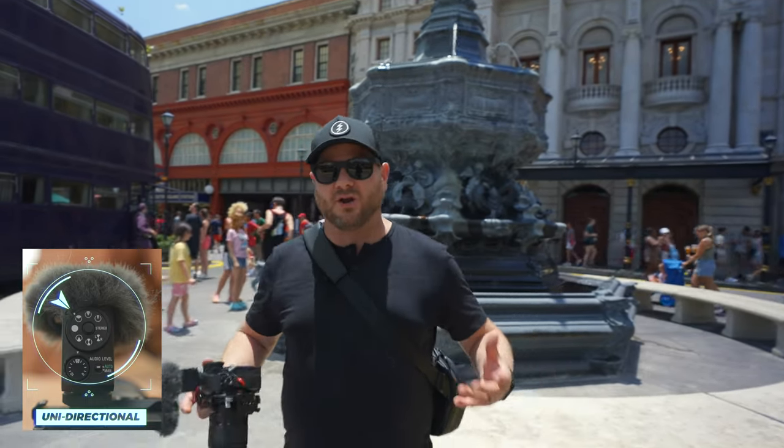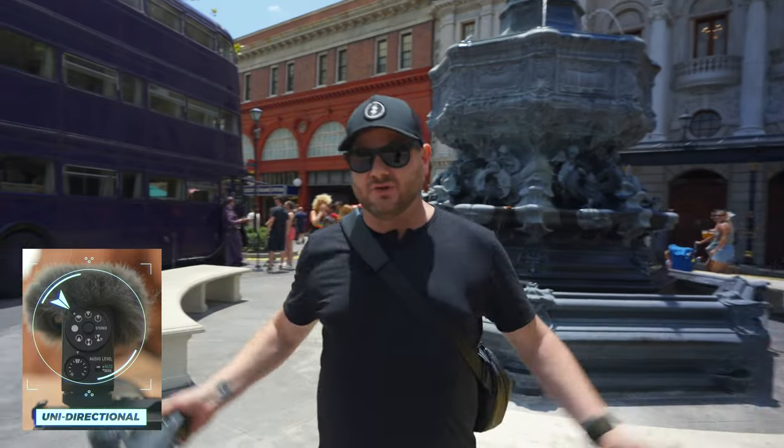Now switching to uni-directional, we're starting to get more of the sides again, so you're probably picking up a little bit more ambient noise and it's going to be a little bit louder. It's not going to be just isolated on me, especially if I start walking away from the camera — you're going to start introducing a lot more noise. I also note that I'm not using any of the noise canceling filters right now; we will go through those in just a second.